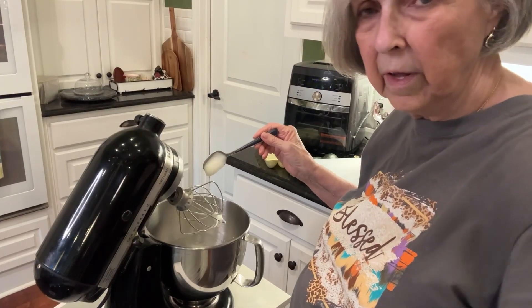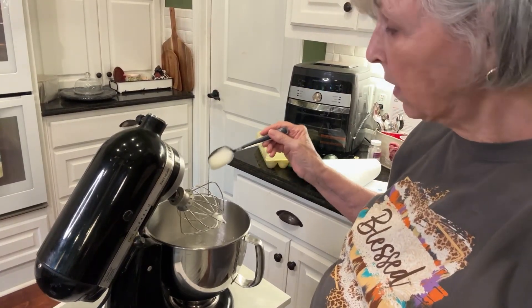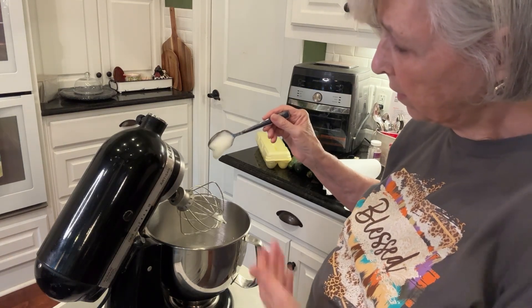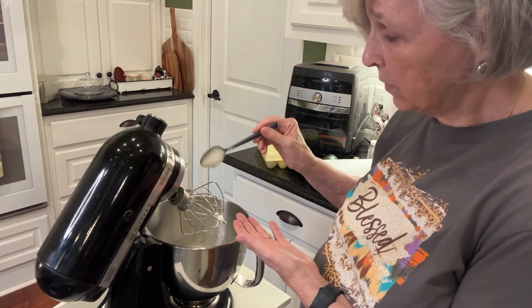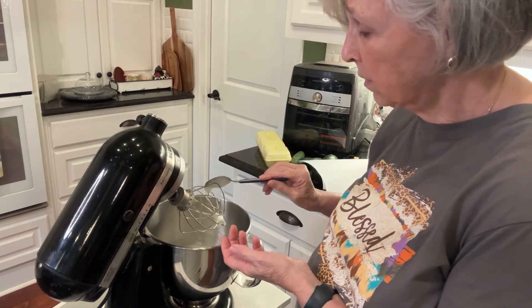I'm just going to beat it to the soft peak stage and then I'll start adding the sugar. I'm not going to make you listen while I run this mixer because it's kind of noisy, but I will show you the results when I get to the soft stage. That only took about a minute and you can see they're there — it looks white and fluffy, but it's real soft still. Not stiff peaks at all.